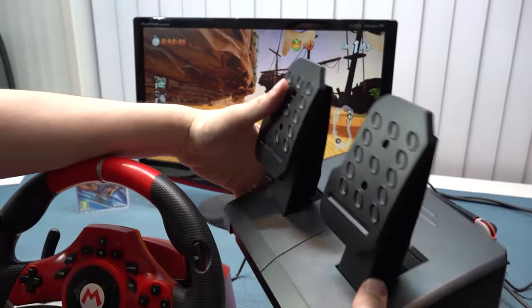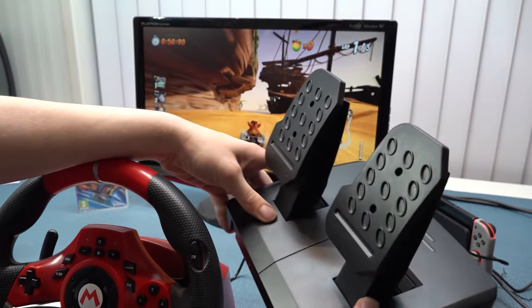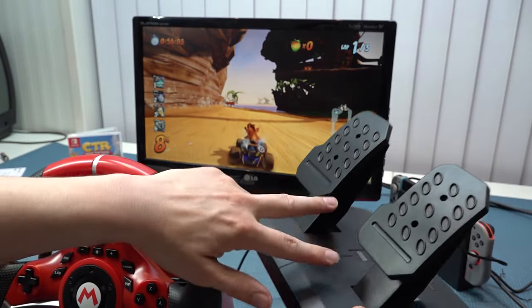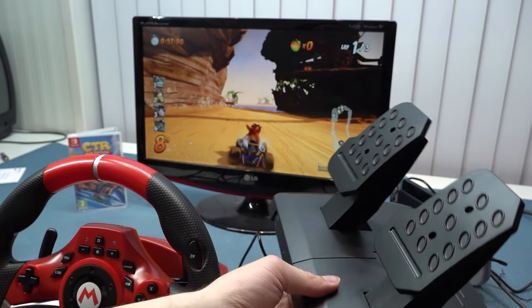It's kind of interesting when you plug in the wheel for CTR — the acceleration is set to the left pedal and the right pedal handles power-ups, so it's a new and interesting way to play.